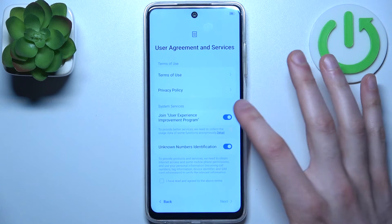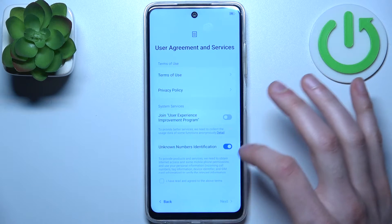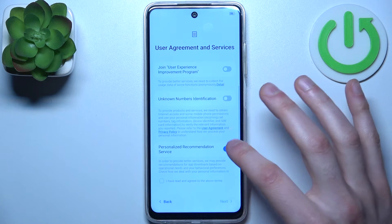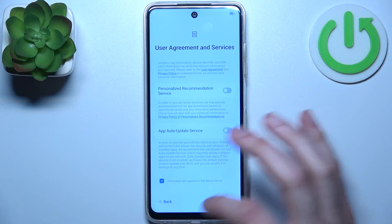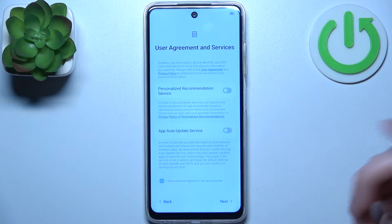Then you have the user agreement and services. I suggest you disable all these switchers here, set the tick here, and tap next.